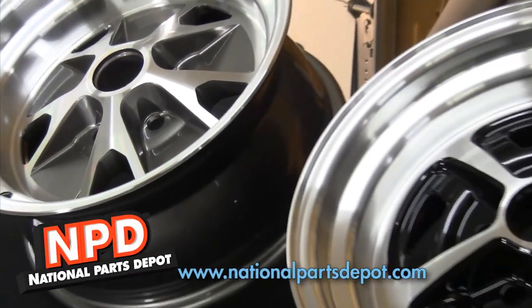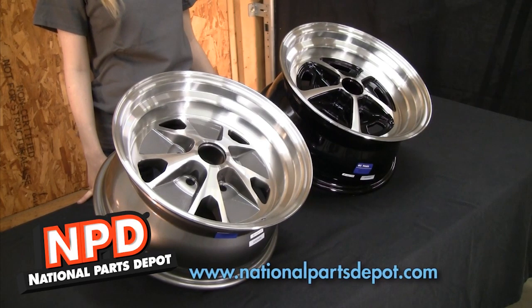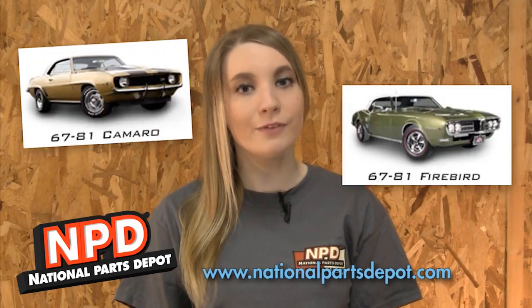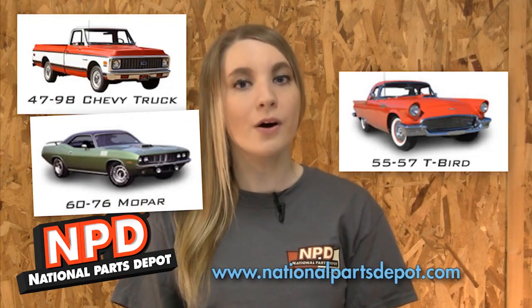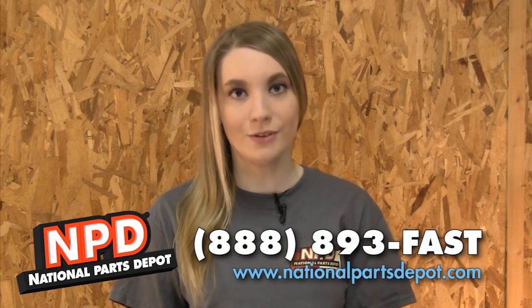National Parts Depot is proud to offer these alloy wheels for your classic Ford. The wheels offer clean original styling while sizes from 15x7 to 17x8 inch allow for a greater selection in modern performance tires. Check out National Parts Depot for Mustang and Cougar, Camaro and Firebird, Chevelle and GTO, Ford Truck and Bronco, Chevy Truck, Mopar and Thunderbird. At our four locations we stock the largest selection of classic car parts anywhere. Visit us at NationalPartsDepot.com or call 888-893-FAST.